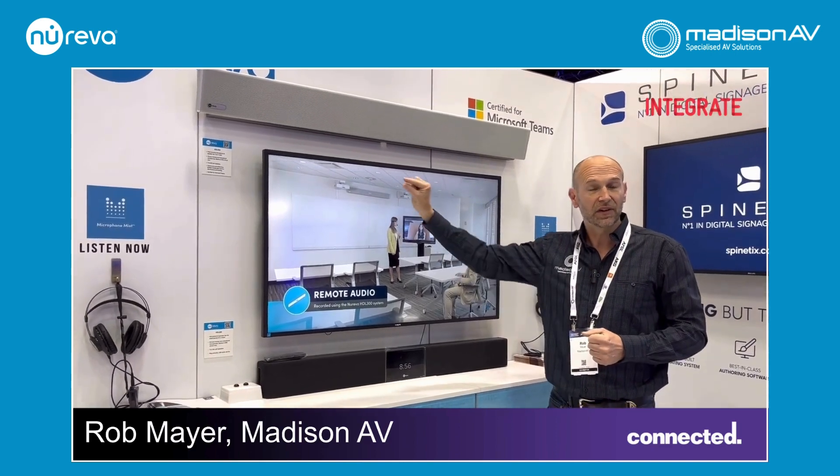Install is very, very fast — it's simply mounting the bar on the wall and running a CAT5 cable down to the control box that converts to USB. You can then run on any of your UC applications: Teams, Zoom, Webex, and the like.